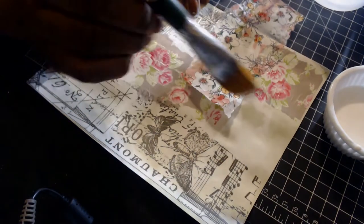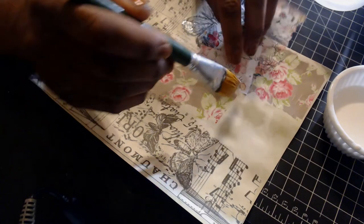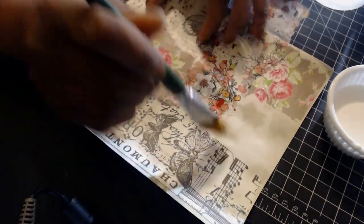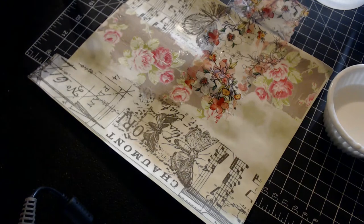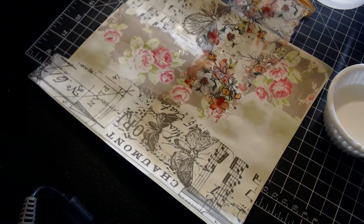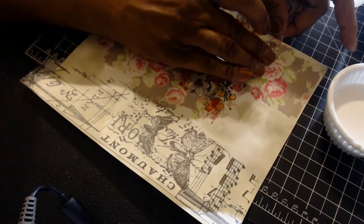Once I really get myself in a groove, I'm hoping to decoupage an old dresser table I have with some beautiful rose napkins. I like that, and I think I should keep going with another little piece of this.